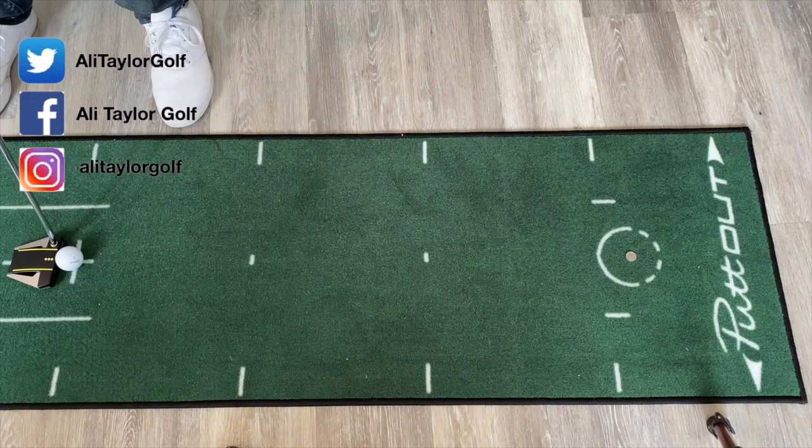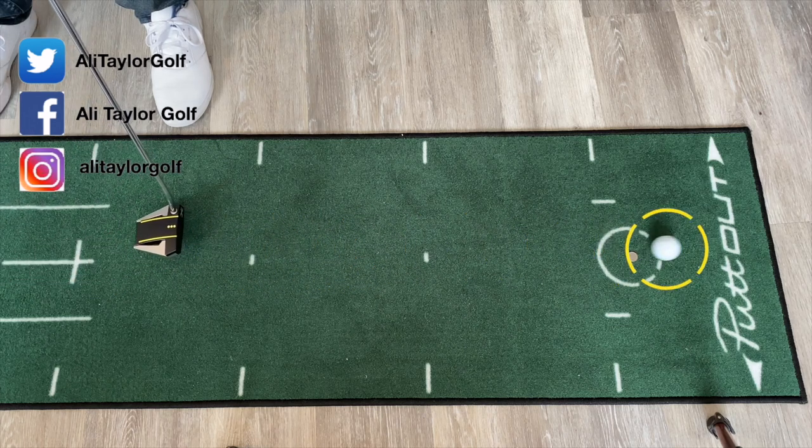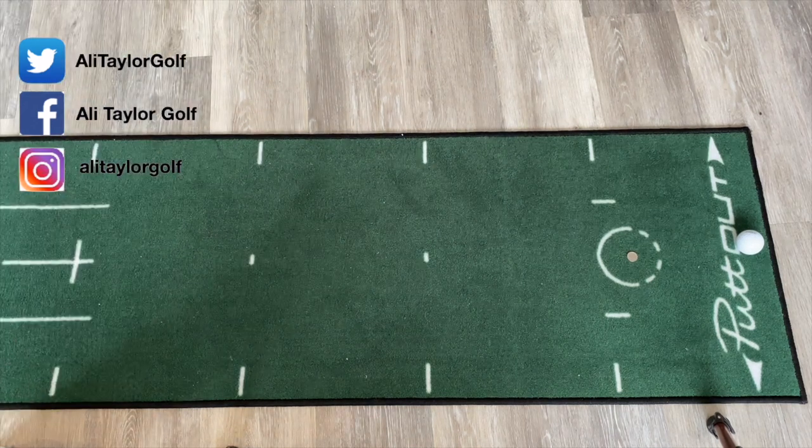Hi guys, Ali Taylor here, and here's my favourite little putting drill to do while we're stuck at home. Get a 5p piece down on the floor — something nice and small — and get used to hitting putts at a tiny target on the floor. This really gets you focused in, so that when we go back out, that hole looks absolutely massive. Remember, stay safe, hope you're all well. Put that into practice and there are lots more great tips on this video.